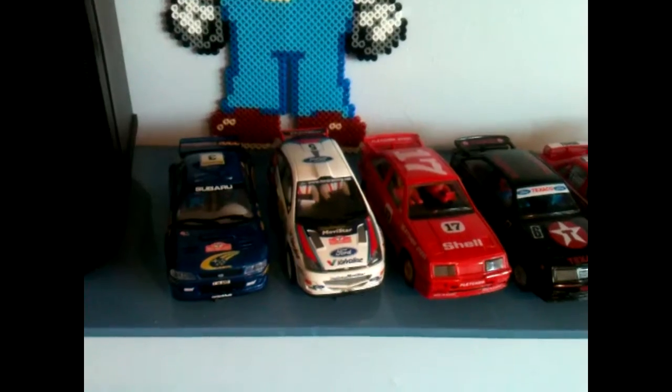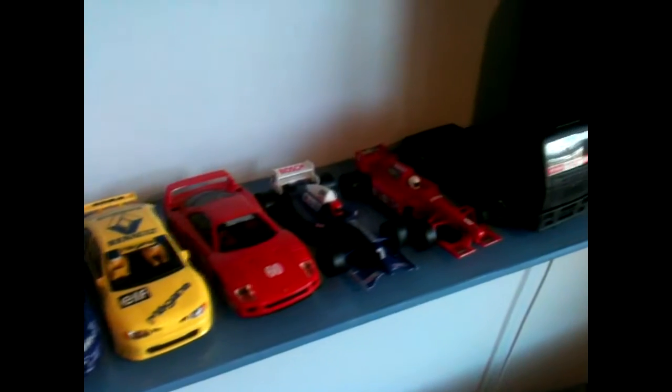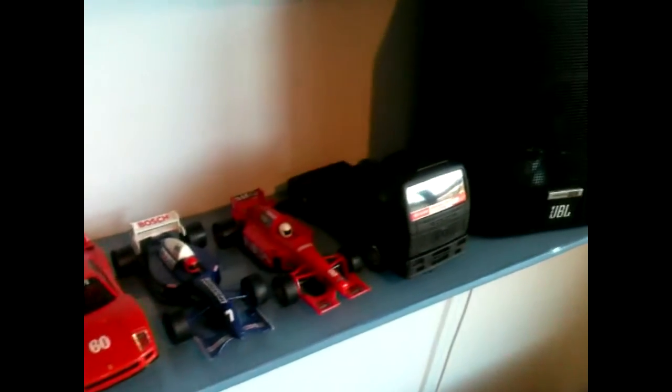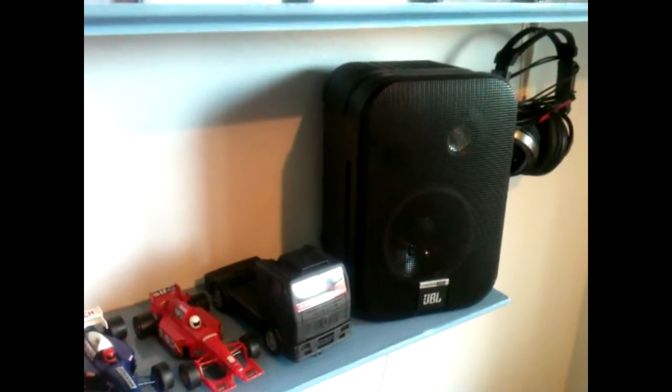Scalextric cars — still big into my Scalextric. I'm not buying any more cars though; it's a very addictive hobby. We've got enough track to go around the entire house and then back again, ridiculous amount of track. There's my other speaker and my Heath Robinson hook to hold my headphones.